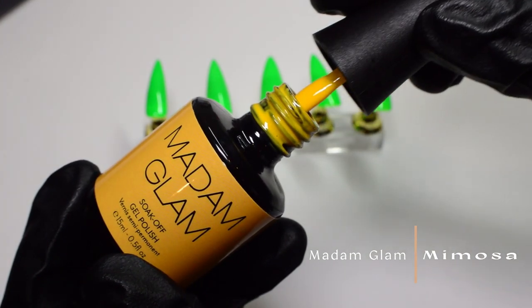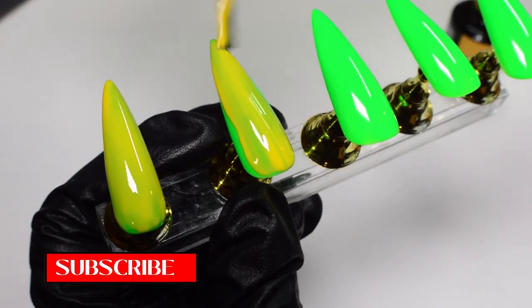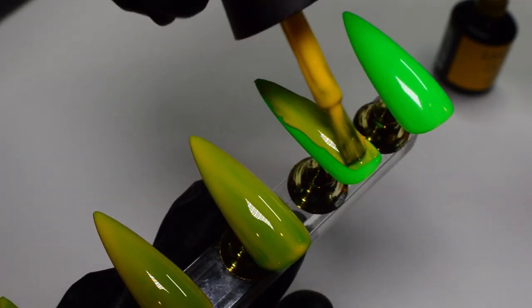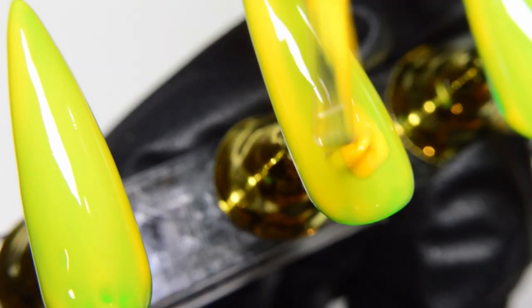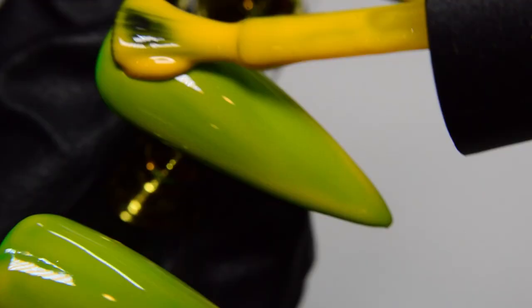The next color I'm going in with is yellow, and I'm applying it on top of the green. This is a little tricky because that green is very bright underneath and you can still see it through the first layer, so I'm going to apply a second layer so we can actually distinguish between the green and the yellow.